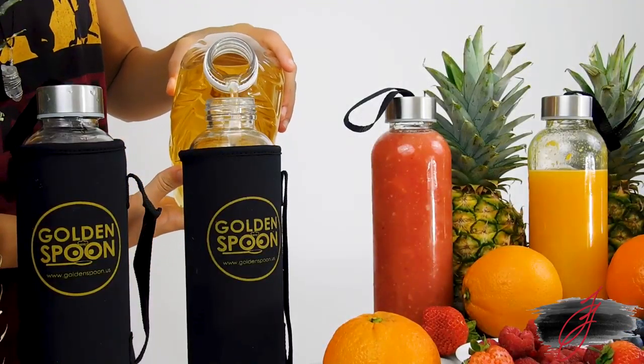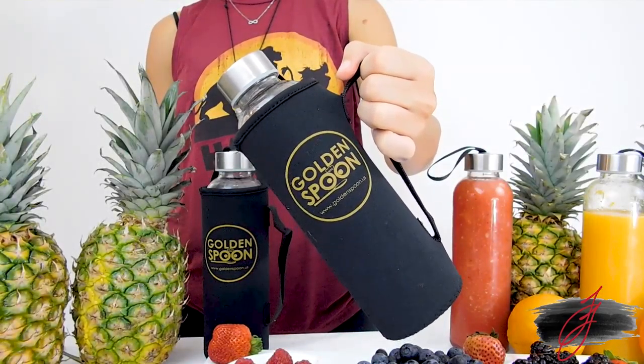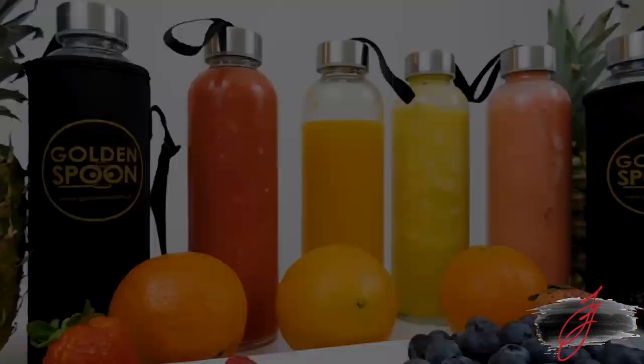Whether you're making juice at home or buying it fresh squeezed at your local market, with our 60-day warranty, you can count on Golden Spoon's glass bottles to safely carry the goodness with you.